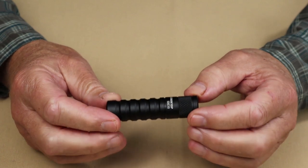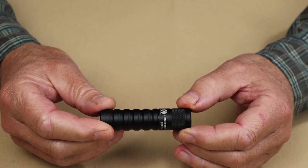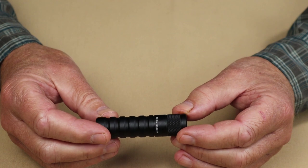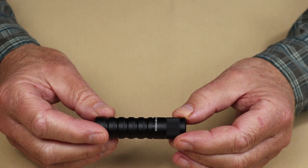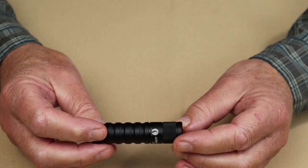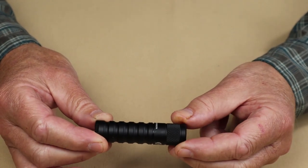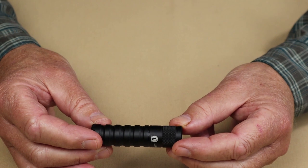Performance specifications using the 14500 rechargeable battery: low setting is 8 lumens lasting 50 hours; medium is 130 lumens lasting 4 hours and 10 minutes; high is 450 lumens lasting 58 minutes; and turbo is a very respectable 760 lumens, which lasts 5 minutes before stepping down for an additional 1 hour and 5 minutes. It also has a strobe mode at 450 lumens.